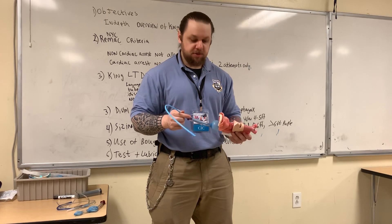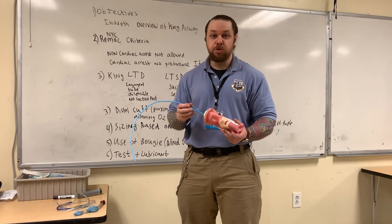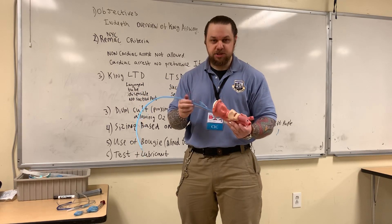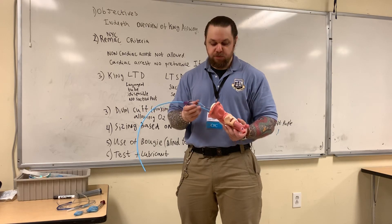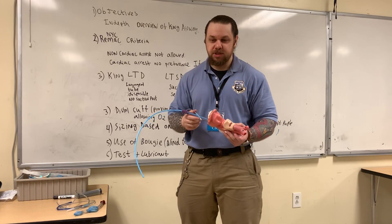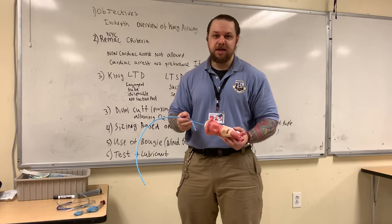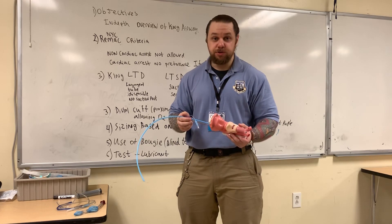In a subsequent video demonstrating this skill, we'll show you an appropriate technique if you elect to replace this with an endotracheal tube. However, keep one thing in mind: if you place this device and you have good chest rise and you're able to ventilate and oxygenate, you essentially have some time — it's not as emergent to place an endotracheal tube. Transfer the patient to definitive care, and when they have more hands available, let them place the endotracheal tube.